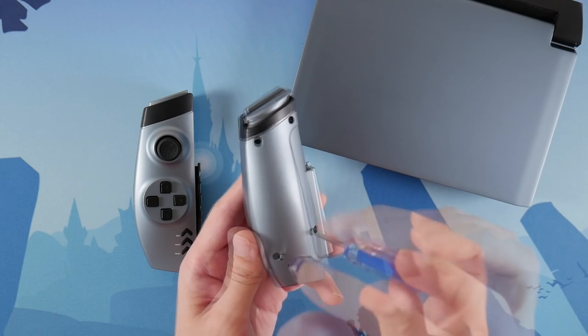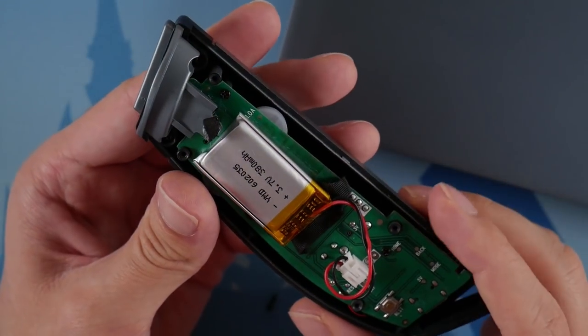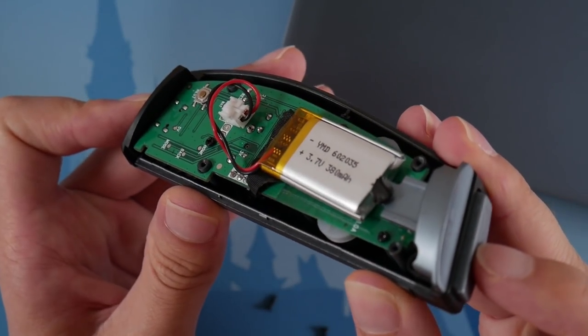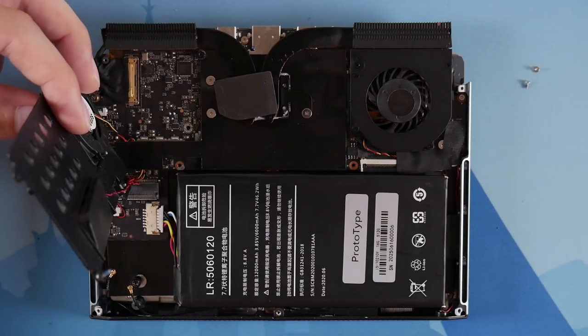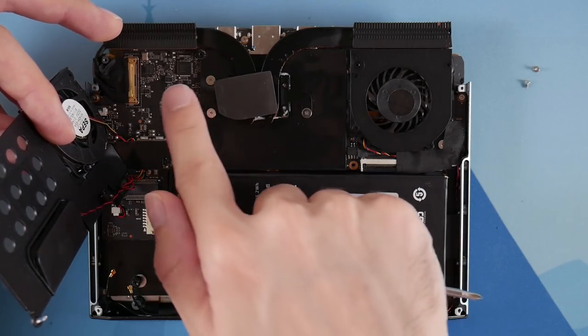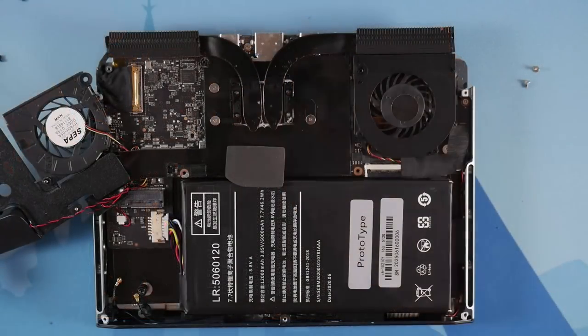I decided to film a teardown of the controllers to see what they looked like inside. Here's a view of the internal PCB and the 380mAh battery that powers the controller along with the shoulder button mechanism. I also filmed an entire teardown of the GX1, but lost footage for the first half. You can see the dual fans above the huge battery — this battery is rated for 46Wh, but mine actually seems to be a 60Wh battery and I don't know why. The RAM and ROM are soldered directly to the board, so the LTE card is your only real path for upgrading this device.